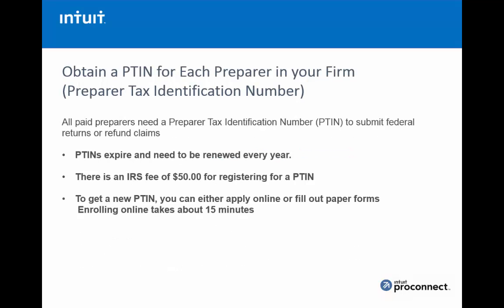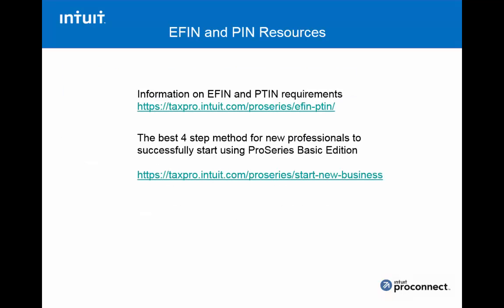Regarding the PTIN: every paid preparer must have one. They expire and need to be renewed each year, and there is a $50 fee to register with the IRS. You can apply online or fill out paperwork, but enrolling online only takes about 15 minutes. Here are a couple of handy websites with additional information on EFIN and PTIN requirements — I'd recommend pausing the video to write these down and visiting both of them.